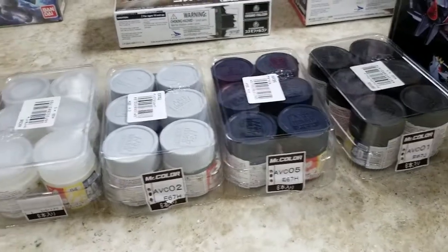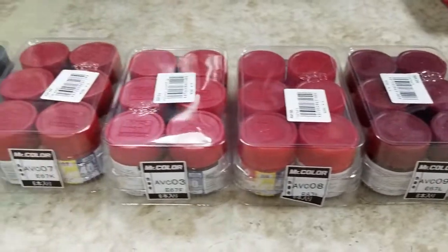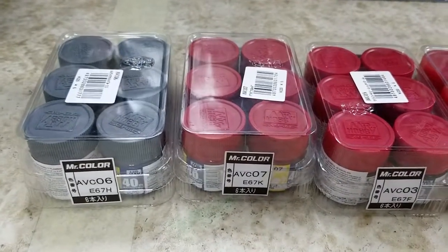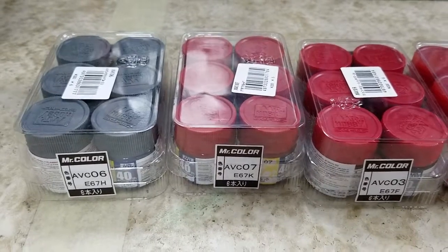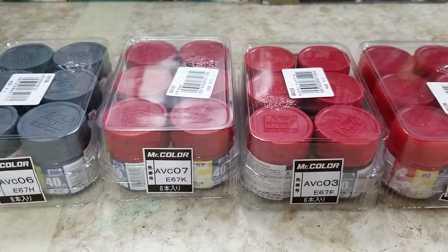Trying to decide on spray paints — let me know. Let me know if you guys would prefer to see a Tamiya rack or a Mr. Colors rack and Gundam colors. Kind of a tough call. I think I'm gonna do one rack. I gotta decide — alright, talk to you guys later. Peace.